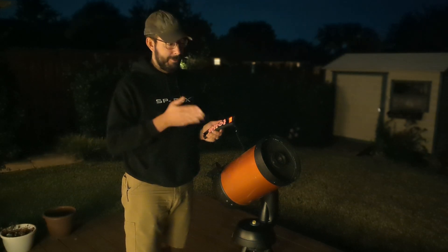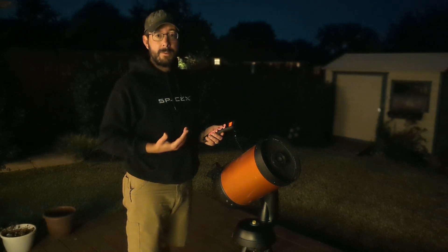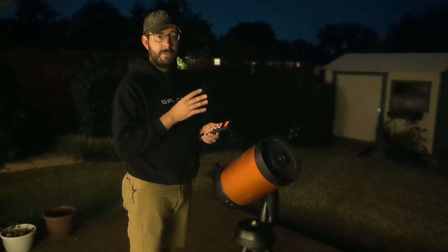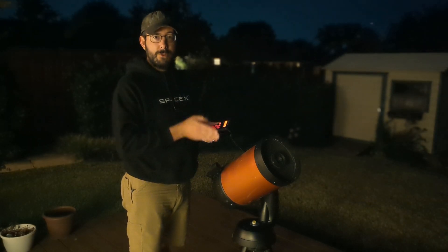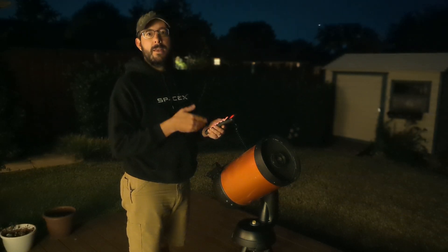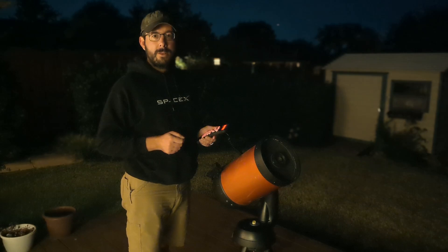I have the second star aligned in the eyepiece. Next I'm going to find object number three. From my previous video I know Vega is over on the side of my house at this time of night, so I'm going to slew the telescope all the way over to the other side and align the finder scope. After aligning the finder scope I'll hit Enter, and it'll ask me to align it in the eyepiece. Note that after pushing Enter it goes into fine motor controls — slewing becomes much slower — so make sure the object is in the finder scope before pushing Enter, otherwise it will be very slow.